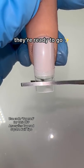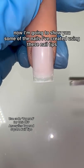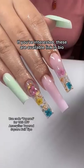Like I stated before, these are pre-shaped, so no matter what length you cut them down to, they're ready to go — even at their shortest length. Nail tech dream, isn't it? Now I'm gonna go ahead and show you some of the nails I created using these nail tips.